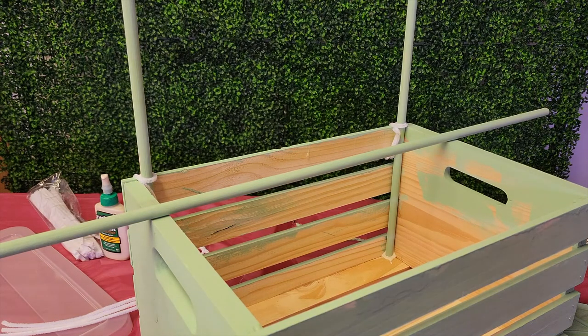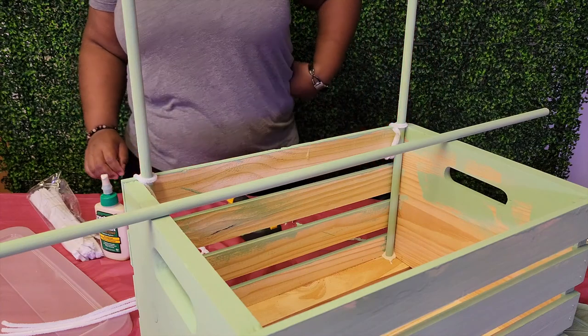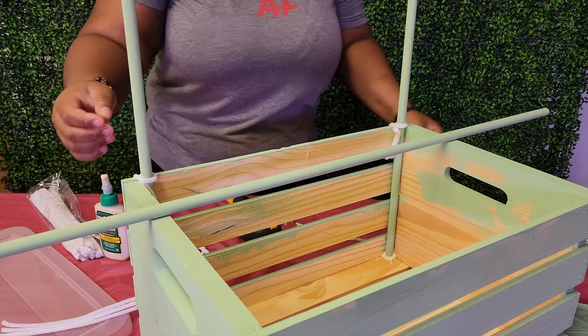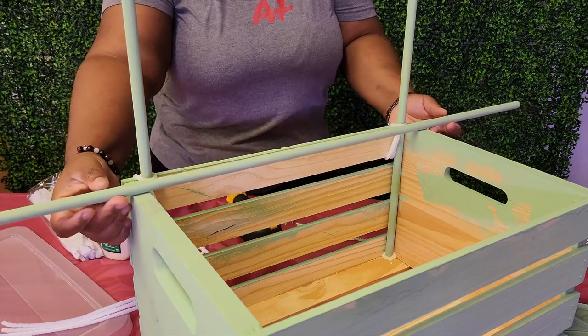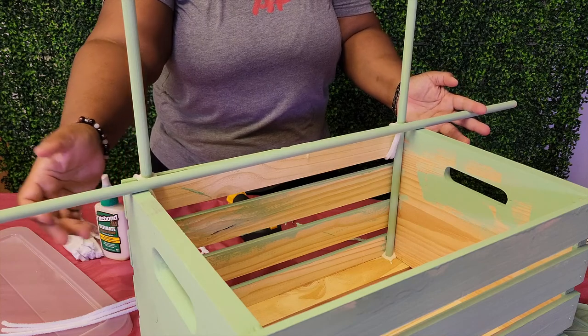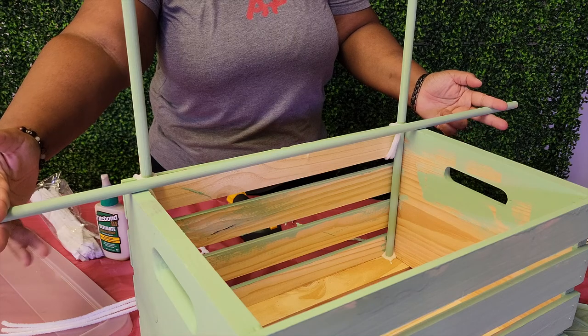After your upright dowels are secure in each corner, you're going to use your third dowel and lay it on top of the crate to measure out how long you want it to hang on each end. I would cut off about two to three inches on each end.